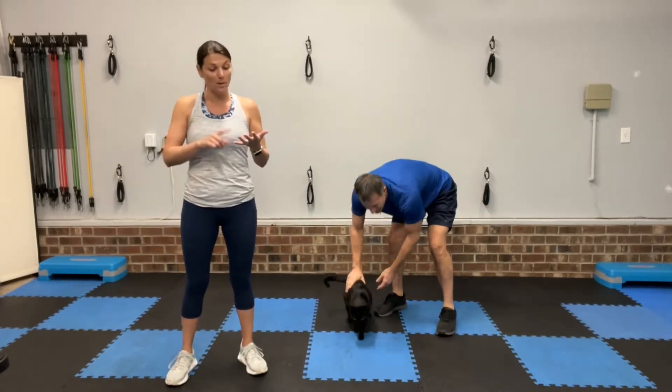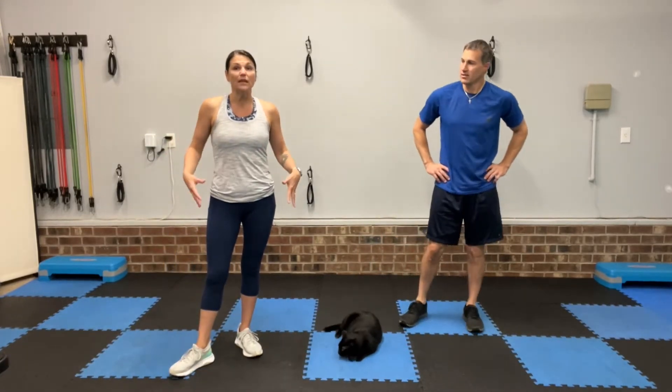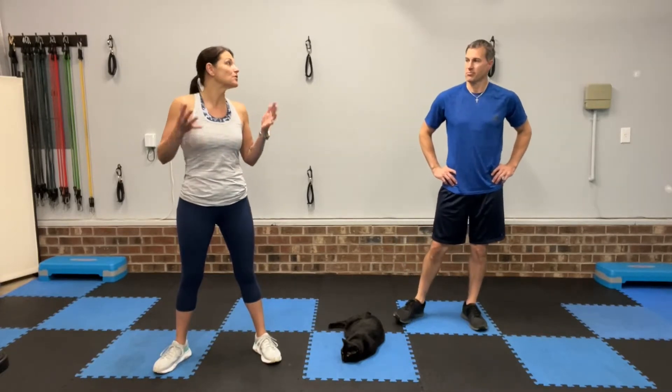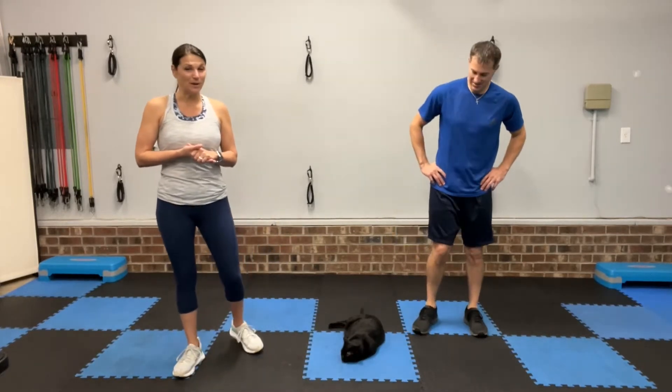So we're going to get started. Equipment-wise, make sure you have some water to sip on throughout your workout. Make sure you have a towel for your sweat if you need it. If you are new to working out, or if you have lower back issues, knee issues, or getting down to the floor is hard for you, grab a chair or a step — because just putting your hands on an elevated surface when you're doing things like mountain climbers or burpees helps dramatically. So grab a chair or step if you need that for modifications. All body weight today — no equipment.